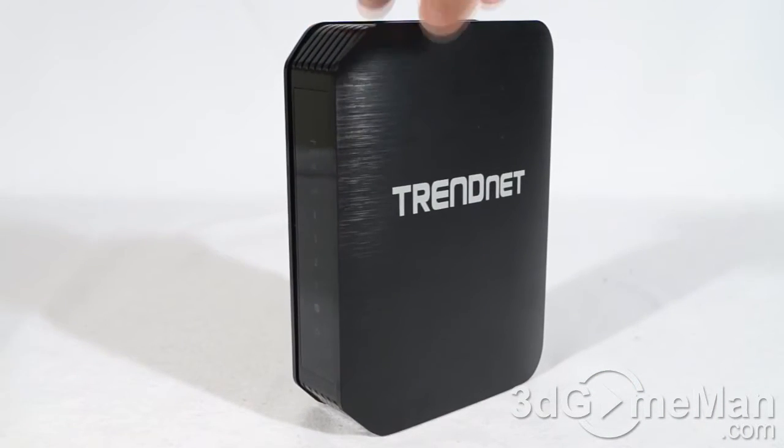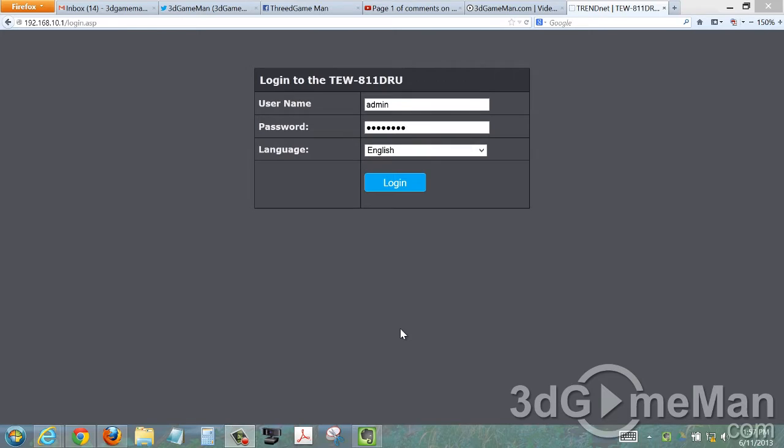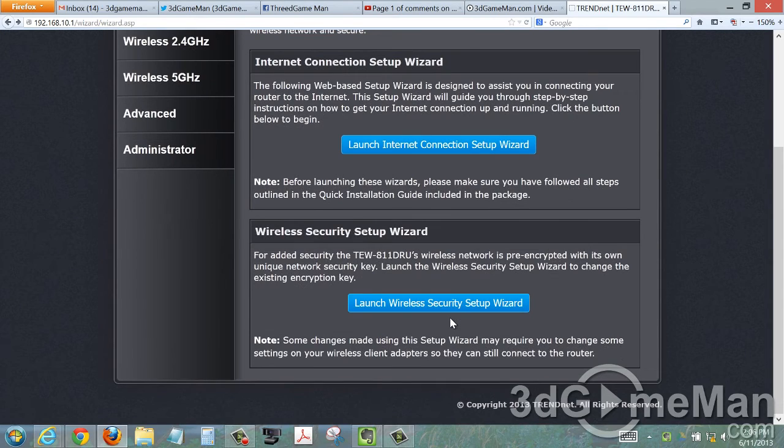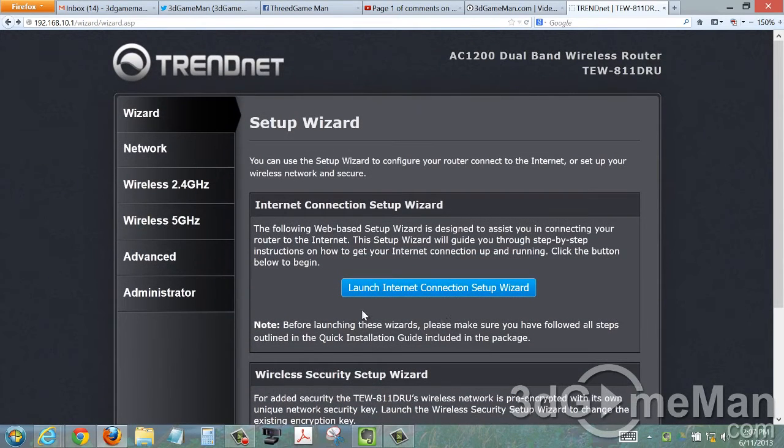To access the router, open any browser and type TEW-811DRU in the address bar, which takes you to 192.168.10.1 where the login screen is. Enter the username and password assigned to the router, click login, and you'll be taken to the setup wizard where you can configure the internet connection and wireless security easily.